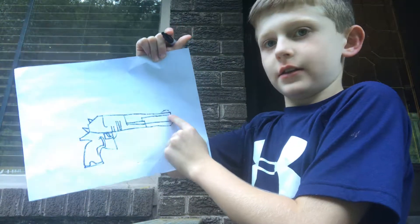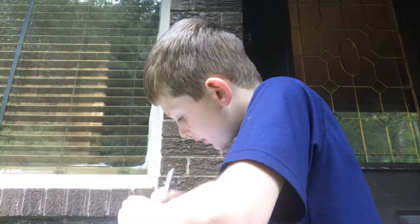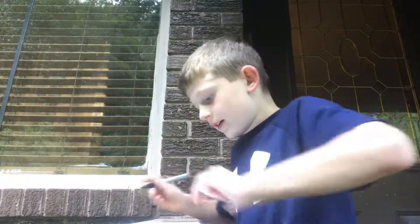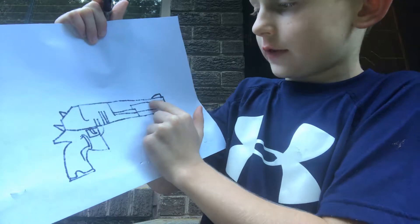Hey guys, today we're going to be doing a drawing of a desert eagle pistol. So first what you want to do is draw a straight line down, a little line right there. Then you want to come up and draw a real short line and then draw a curve at the top.